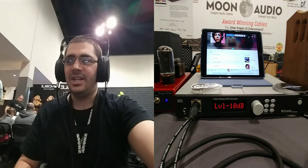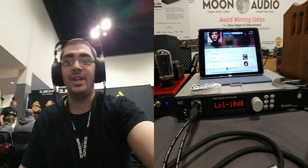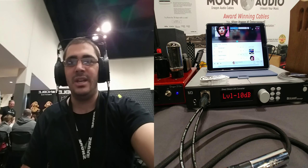Hey guys, M. Siney again, and I think I have a problem. This is the third planar magnetic I've tried. This is the Abyss 1266 Phi TC — the newest of their models.